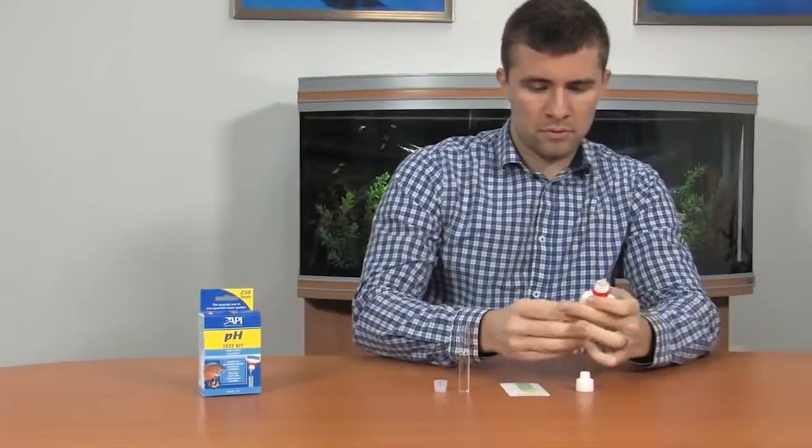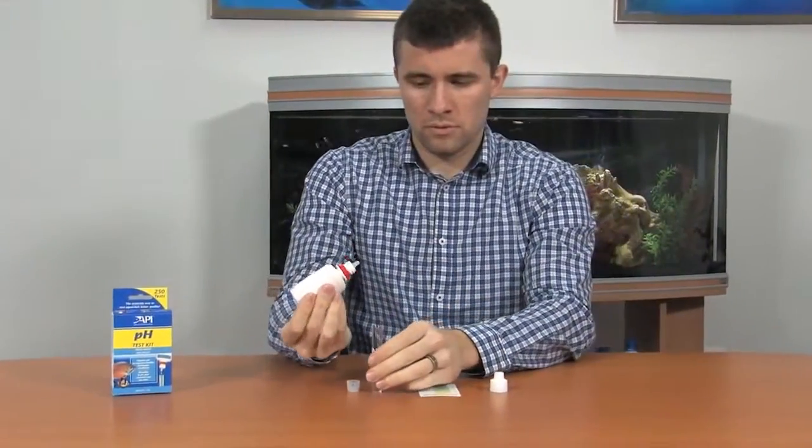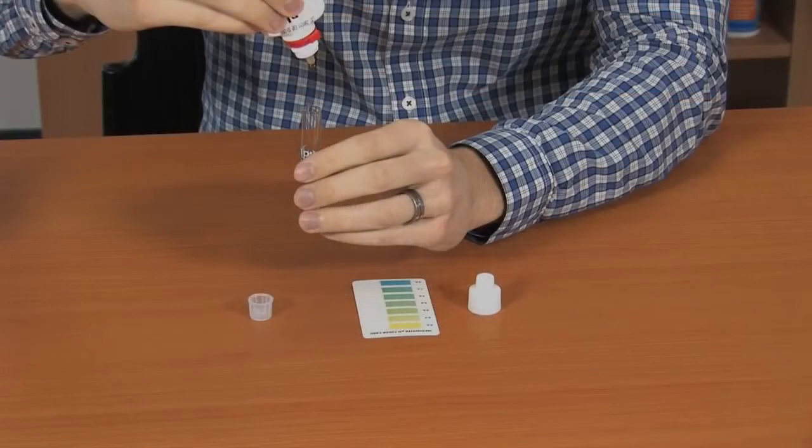Open the bottle of test solution and add three drops to the test tube. Hold the bottle in a vertical position when adding the drops.